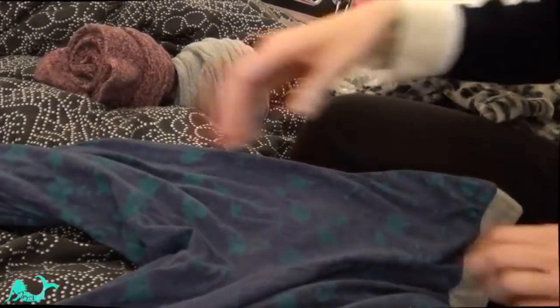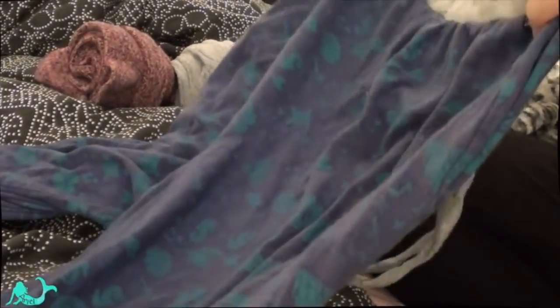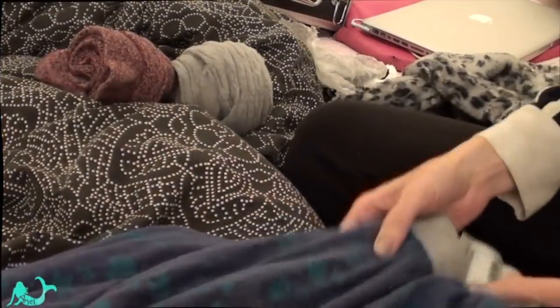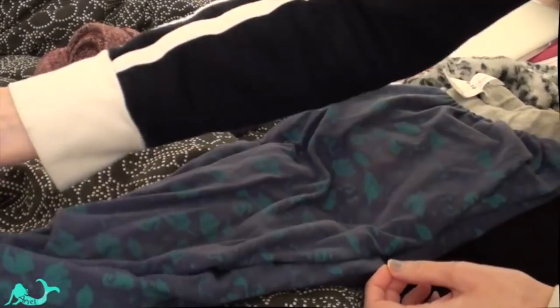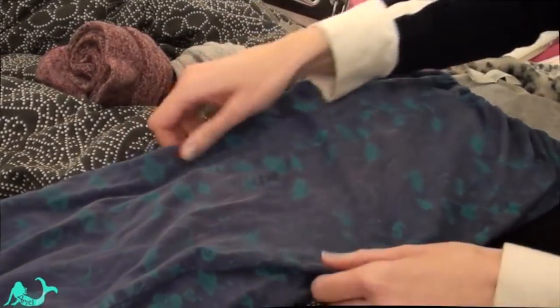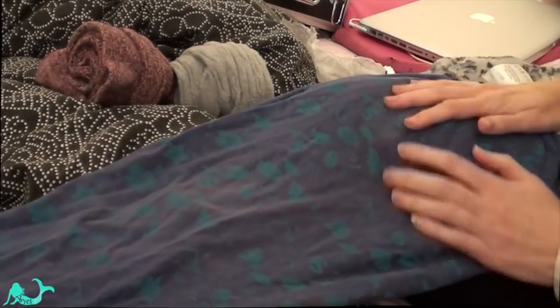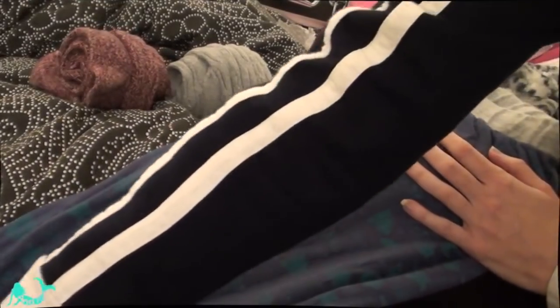Straighten them out, check the waistband. I like to just fold and use my hand to bring it out to the centre. Place that on there. Now I've got the drawstring, so I'll check that's all good.